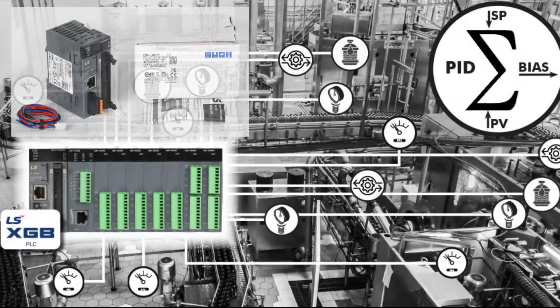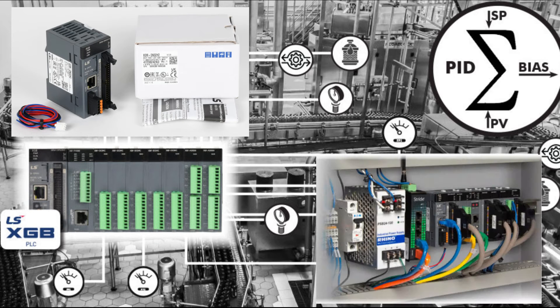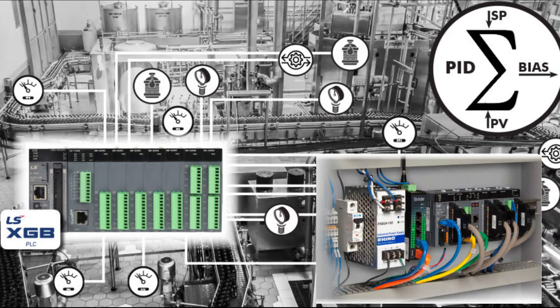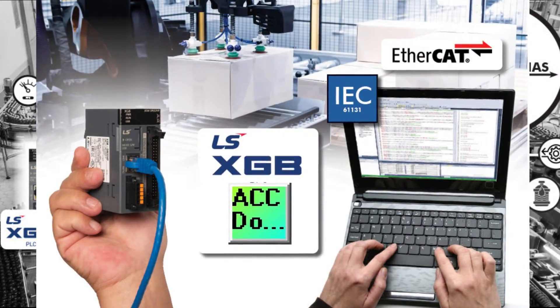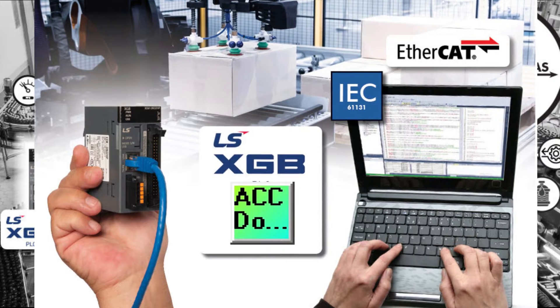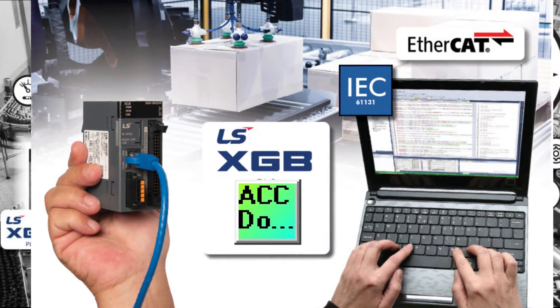The LS XGB PLC is a compact industrial controller with advanced motion control capabilities and an IEC programming environment. The free programming software allows you to program in several IEC standard PLC languages, such as ladder diagram (LD), structured text (ST), sequential function chart (SFC), and instruction list (IL).